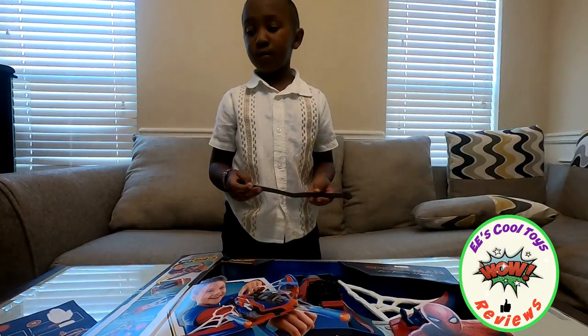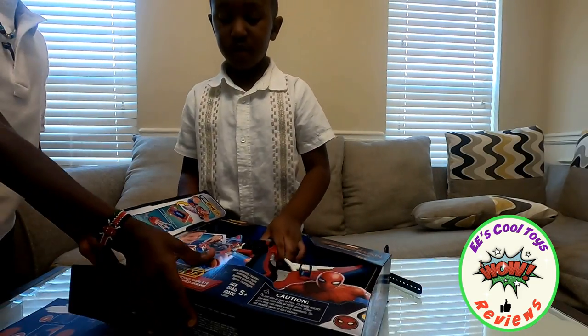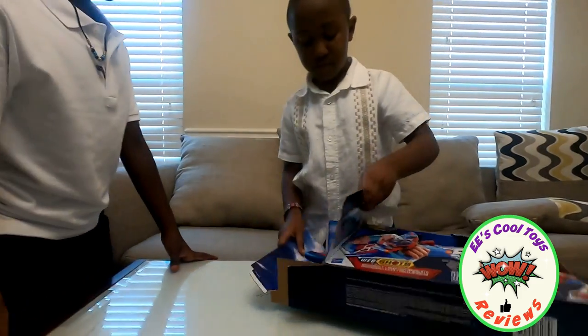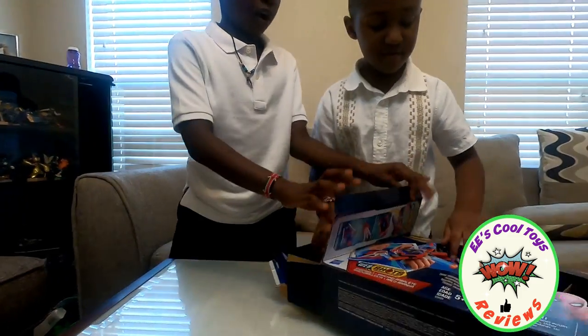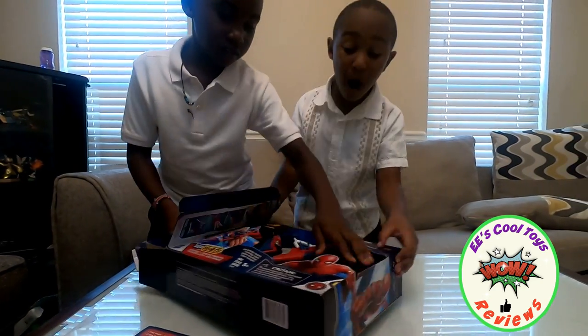Alright, go ahead, open it. Do you need my help? Today he has a friend and his name is Amani, and he's going to help him open the box. It's really hot, right? Okay, you guys, go ahead.